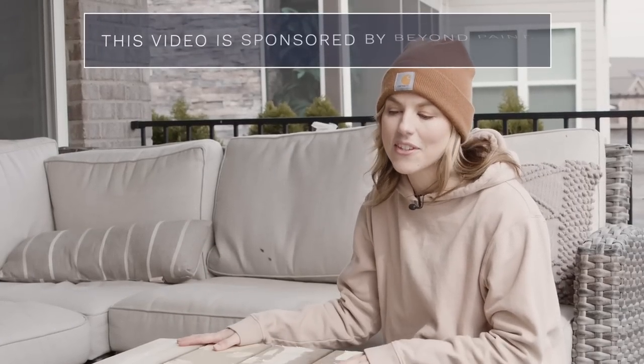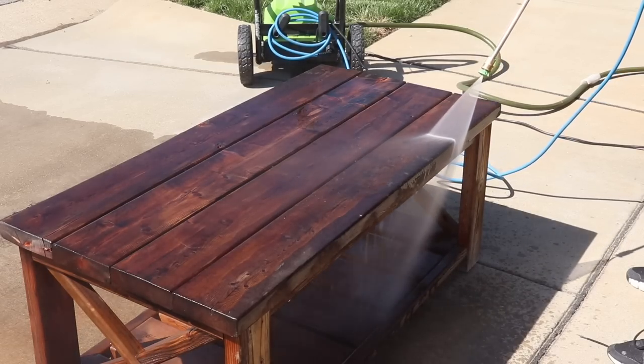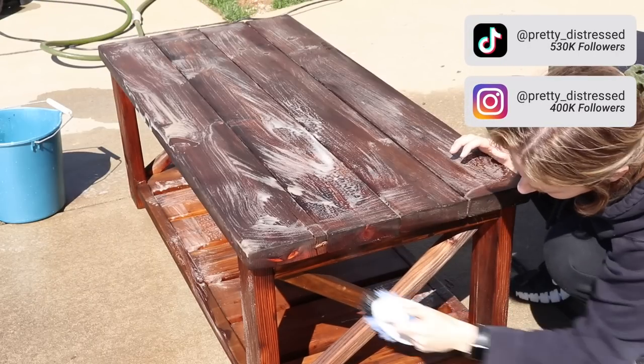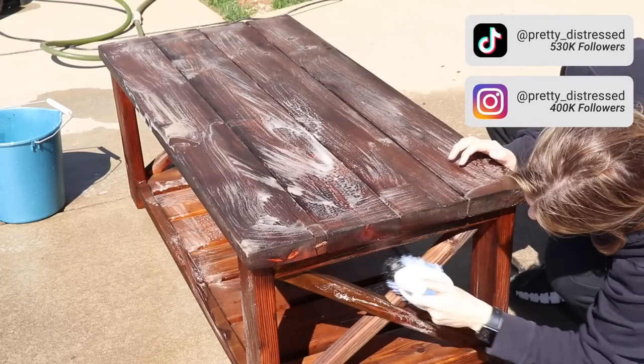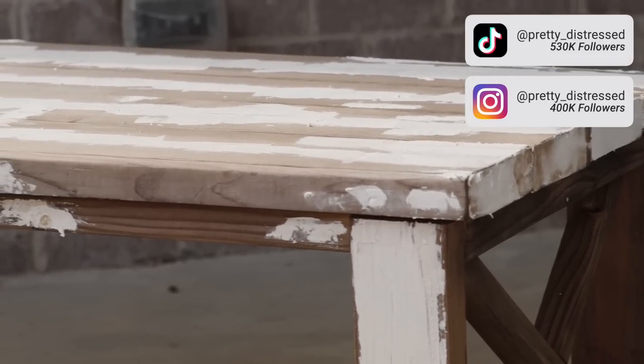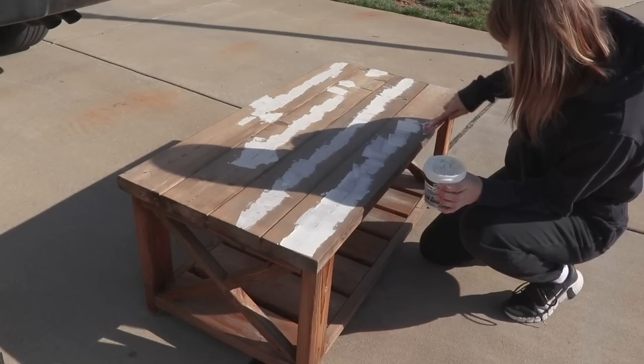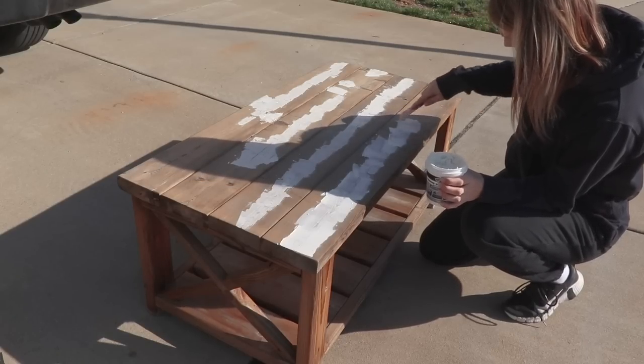Yesterday I did some prep for this makeover. I took this outside and power washed the whole thing, then scrubbed it with some Dawn dish soap because it was really dirty. This has been outside for two years — we built it right before the big C started. It was cracking and needed some filling, so I did cleaning, wood filler, and now I'm going to sand it before I paint it.